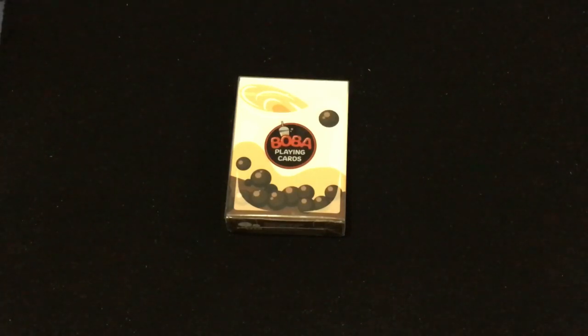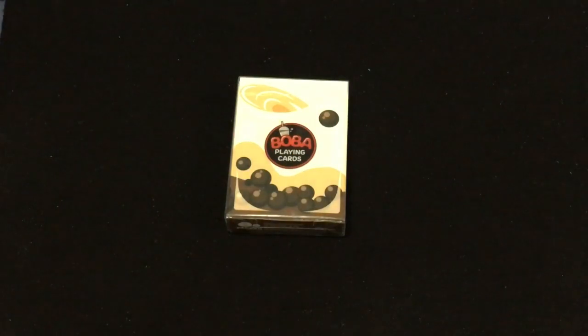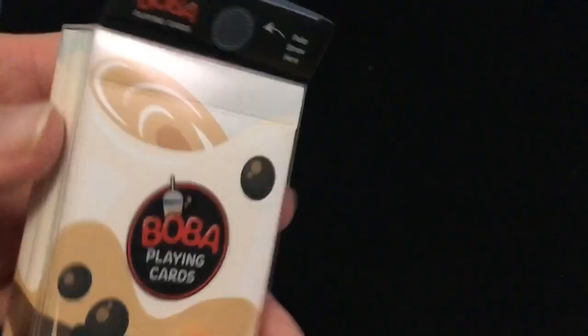It's printed by USPCC and it comes in a clear Boba cup case. It's designed to look like a cup of boba — a clear plastic case that the deck actually comes in. Pretty cool.